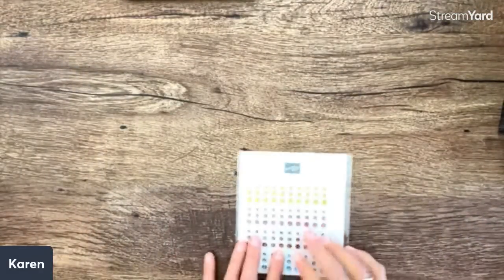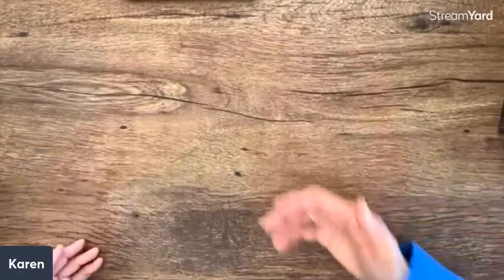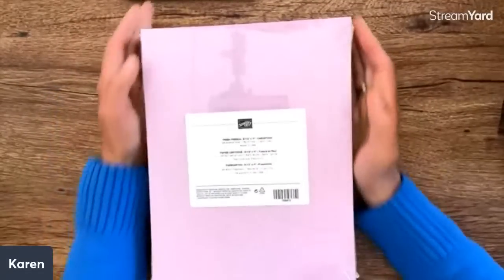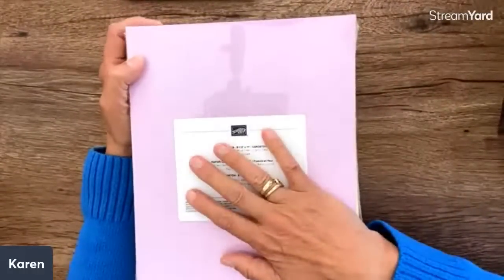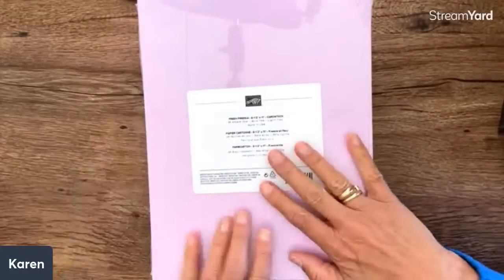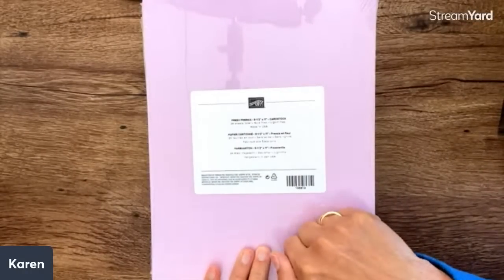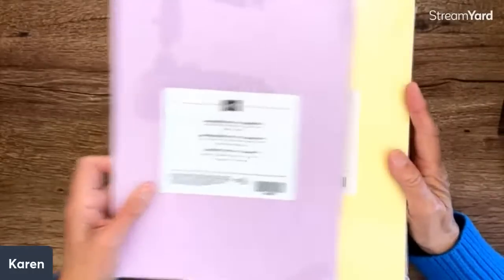Now let's look at the new in-colors! There is a color change, and things on the discontinued list are only available while supplies last. Fresh Freesia is staying — it was going to retire but it's returning. I use that color so much; I love it for layering and for inside layers on cards.